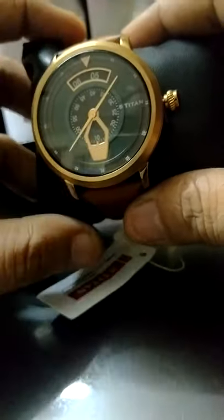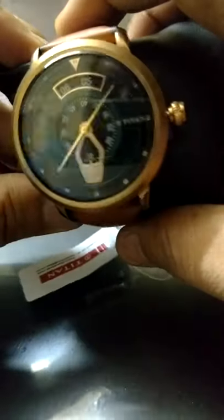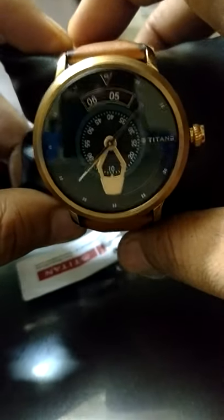This is the new Titan watch called the Magnet Compass, or the Mag Cock. It is inspired by a magnet and a compass which has been used by sailors. Let's see how it works.